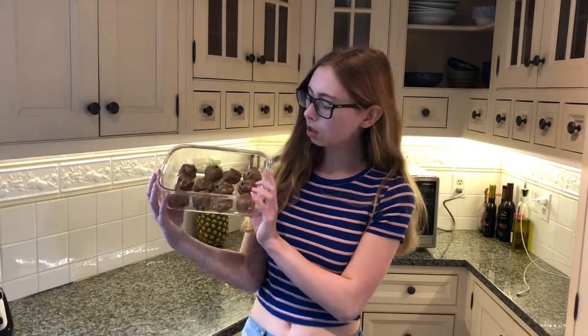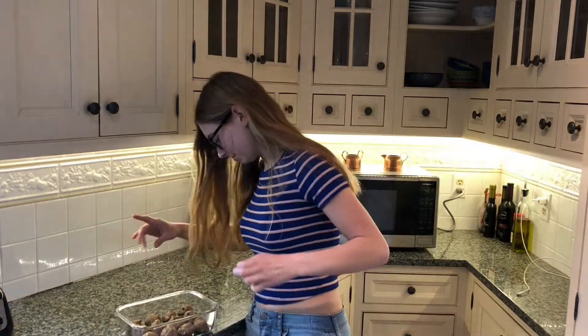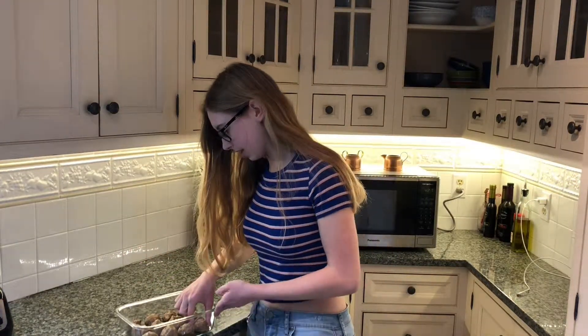Hey guys, it's been about half an hour. Here's what they look like — let's try it. Which one looks good? I think this one looks pretty tasty. I'm excited, let's see what it tastes like. Wait, that's so good! Oh my gosh. It tastes like candy, but it's so healthy. Definitely make these.